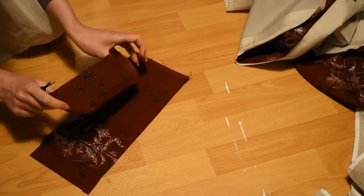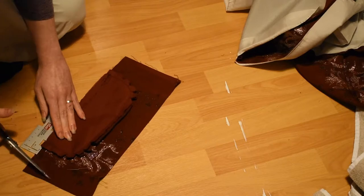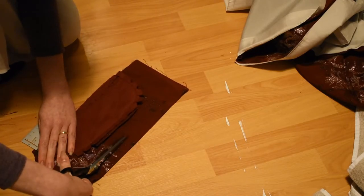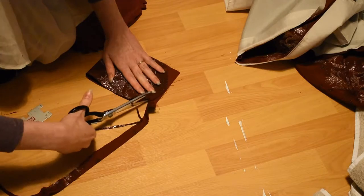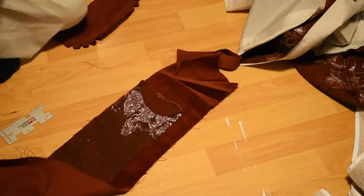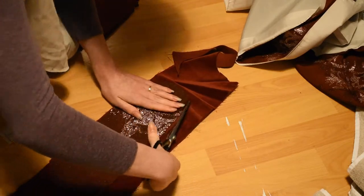I also made a collar for the back, which I sewed in by hand and then immediately unpicked because it was much too small and looked horribly wrong. I used the failed collar as a template to create a new, bigger, better collar. With the collar and facings inserted, the lining was sewn in all around the front of the kimono by hand.